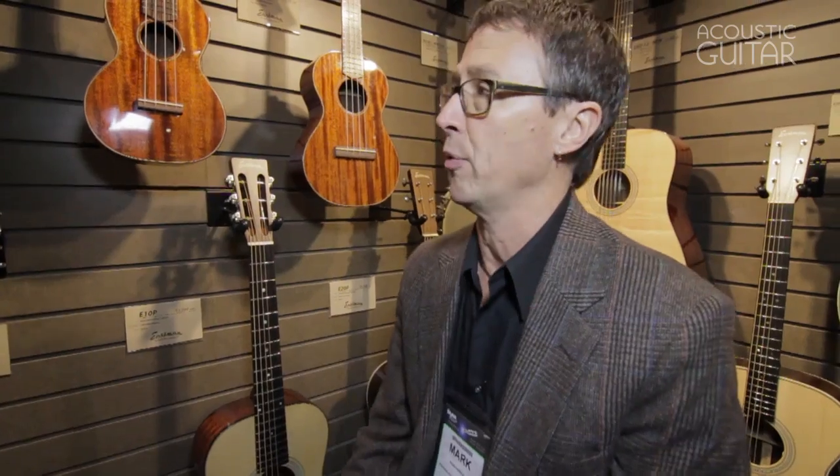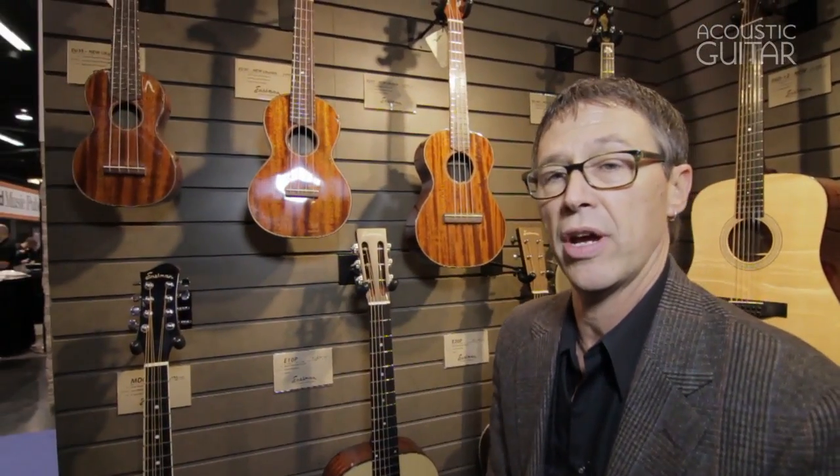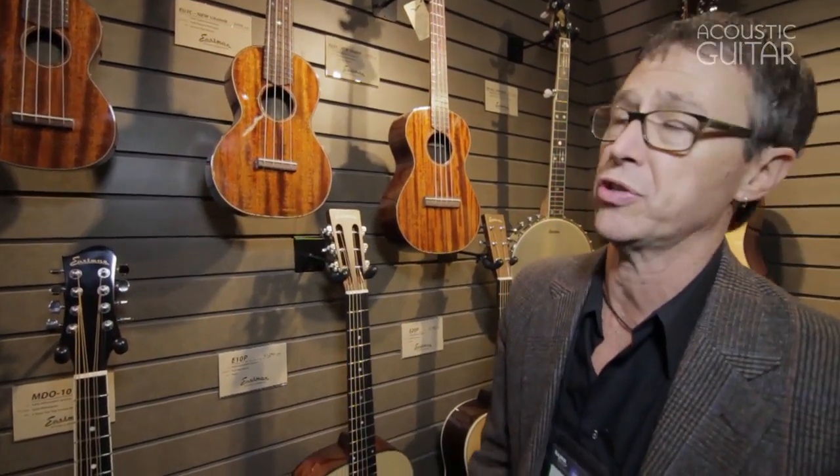What we did is we worked with one of our oldest dealers and dear friends, John Perduncio, who loaned us some of his great vintage pieces, and we took it off of the iconic Style 3 and used that as a model for basically reverse engineering these instruments.